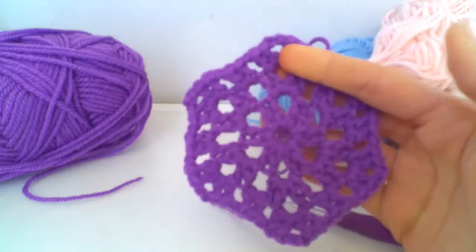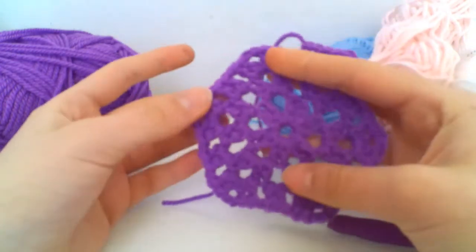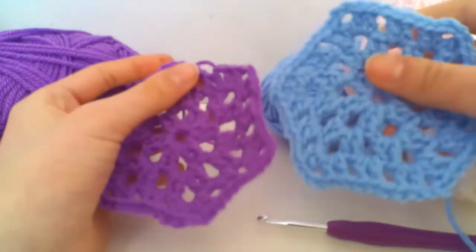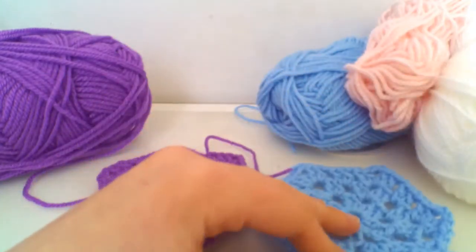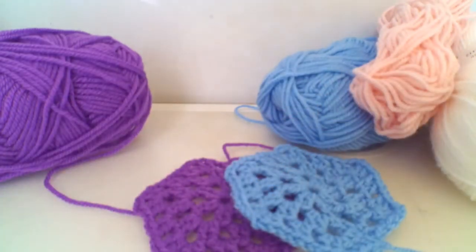I hope you enjoyed this video and found it helpful, and that you can make some beautiful hexagons just like this. You'll be able to join them up, which will be a really fun thing — I might do a video in the future joining all the hexagons along with the squares, which I haven't forgotten about. So keep piling up your stack so you're ready!